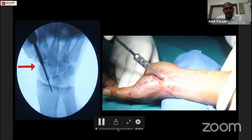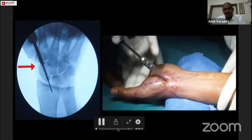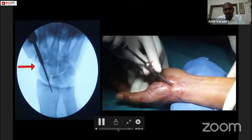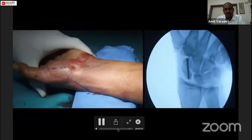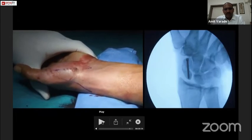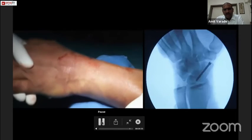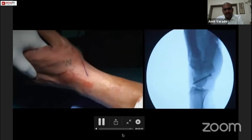After this, we gently remove the screwdriver and the guide wire. Then we confirm the screw position in all views again before finishing the surgery — the AP view, the pronated oblique view, and the lateral view. The screw is very well inside.